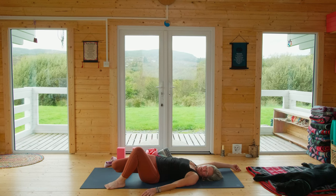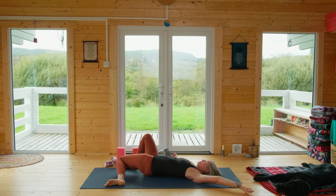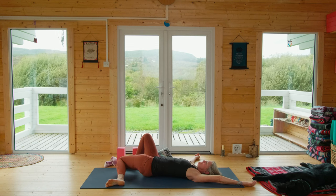Coming to the best posture: shavasana, our relaxation. If you want to stop and hold one side, please do — just pause. Let the weight of the body rest in the bones.